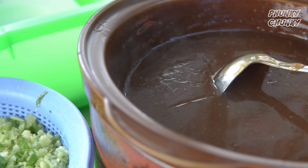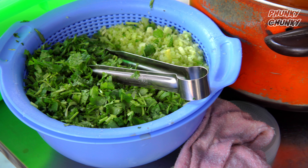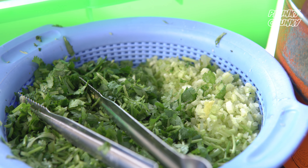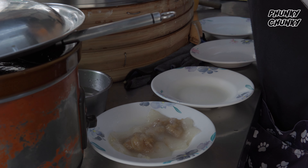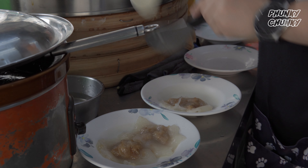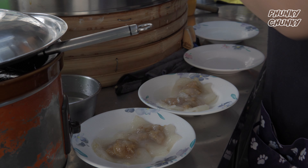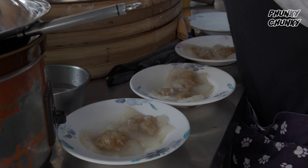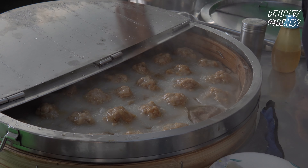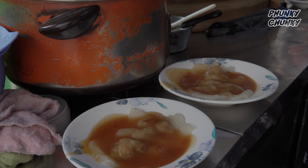I'm gonna go to the next episode. What should I make? Four. Four. Three. Three. Two. Four.